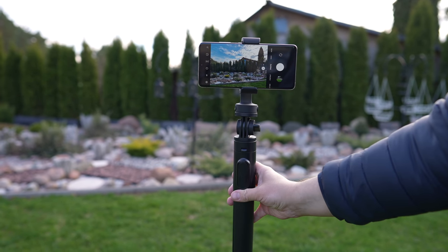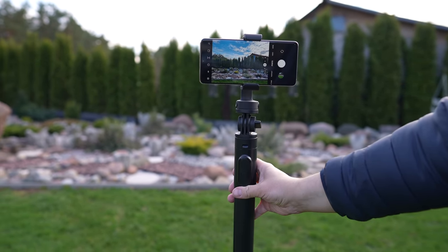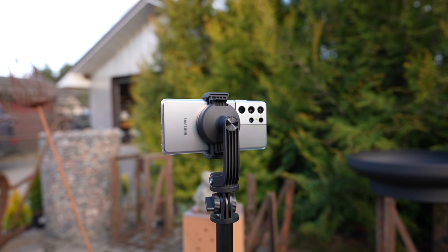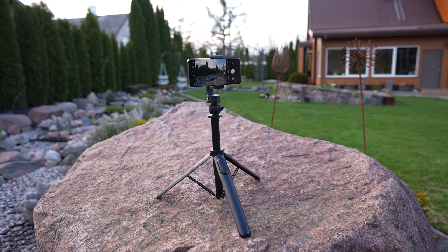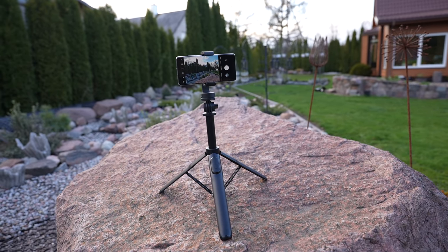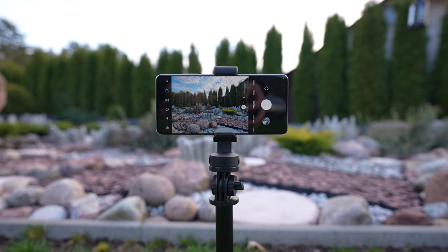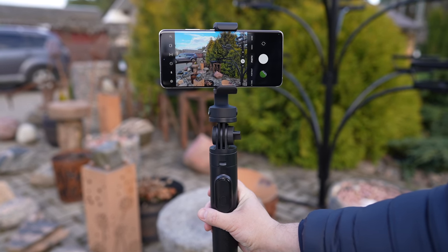Despite its low weight, the tripod is sturdy and it uses plastic and metal in the construction. You can also unscrew the smartphone clamp and use the tripod with a lightweight camera or an action cam. The MagStick is on Kickstarter and you can get it for $59, and for this amount of money, this tripod offers a lot of features and you should definitely check it out.